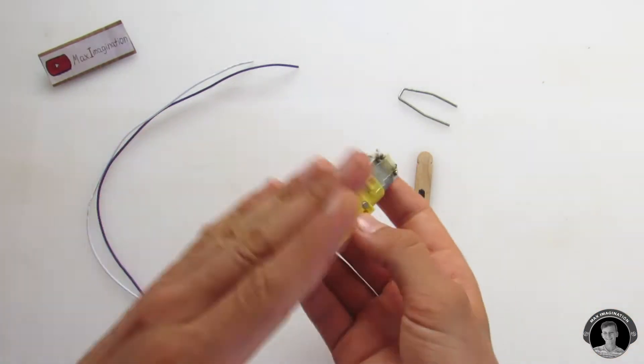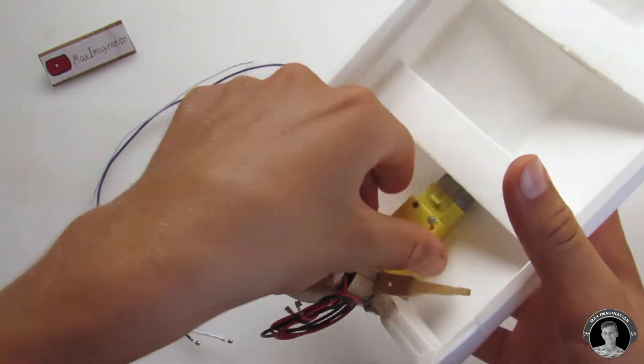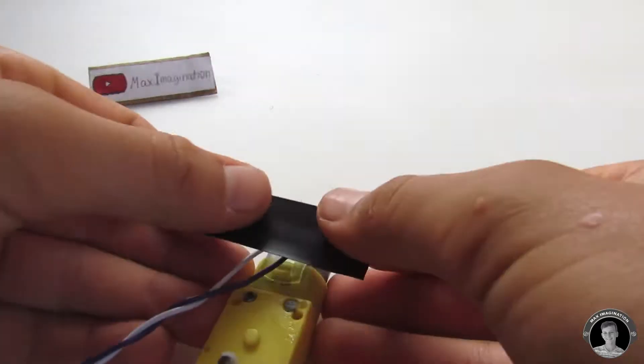Now let's make the steering mechanism for the panga boat. I came up with the steering mechanism myself using a geared motor, a popsicle stick, and a piece of bent wire.